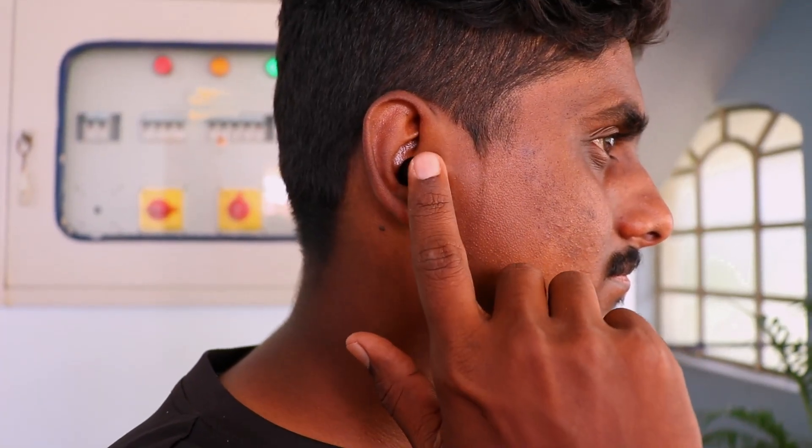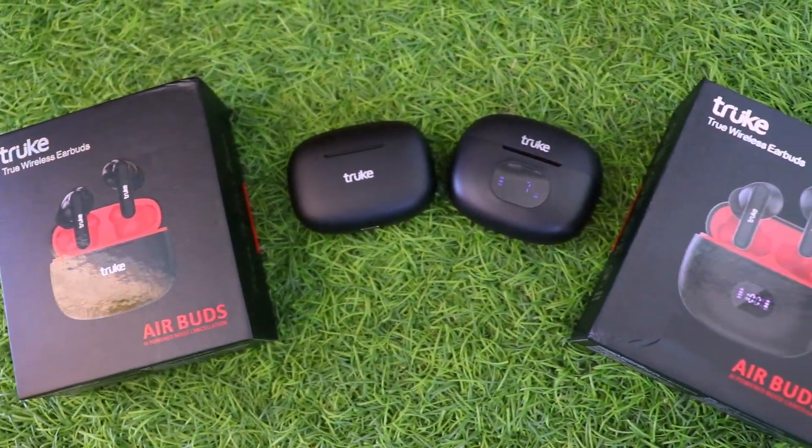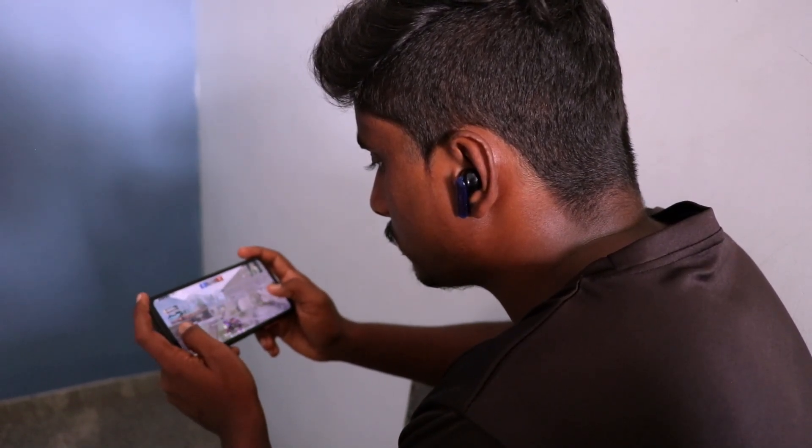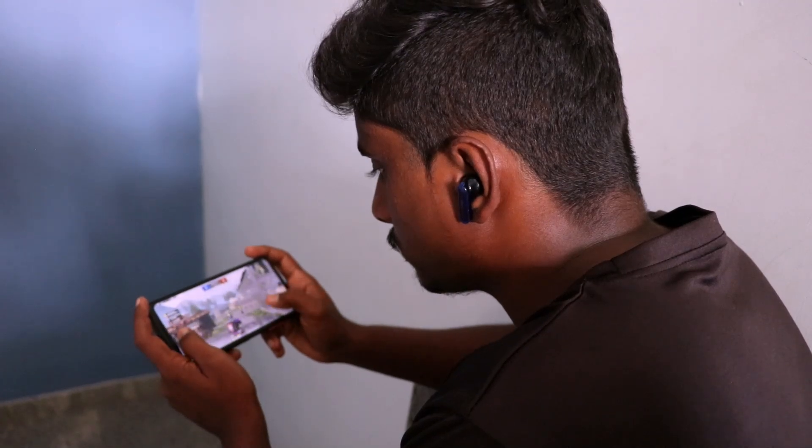How are the earbuds in gaming? We tested them using the E3 game mode, comparing all earbuds. The audio latency is very low — just 55ms in game mode.